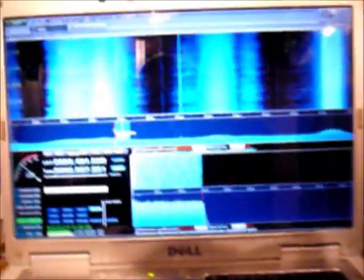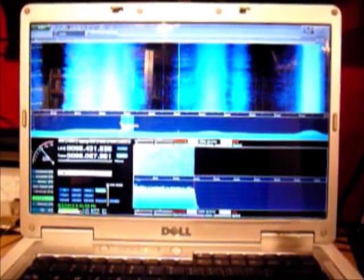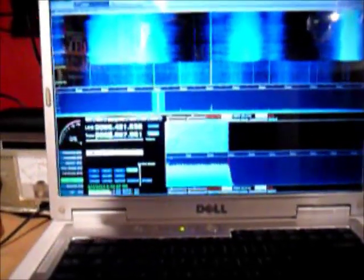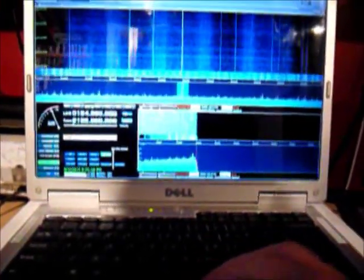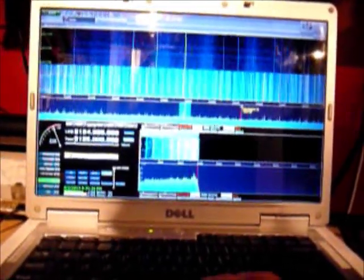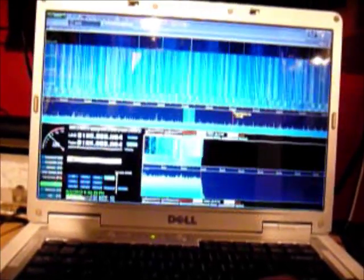Now comes the part where we're going to show off the up converter in conjunction with the RTL. We'll switch the up converter on. The intermediate frequency it's using is 125 MHz. So we'll punch in 125 MHz, and basically 125 MHz is 0 in this case.